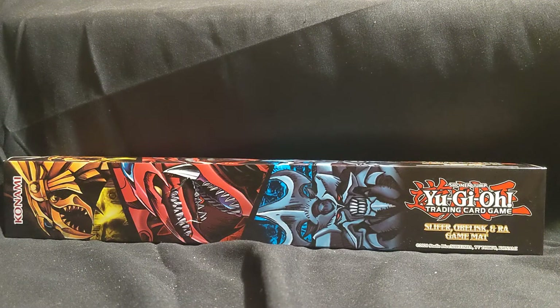What's up everyone, this is GenoPrimo3 here, and today we are reviewing the Yu-Gi-Oh Trading Card Game Slifer, Obelisk, and Ra Game Mat, aka Play Mat.